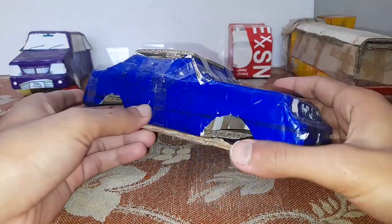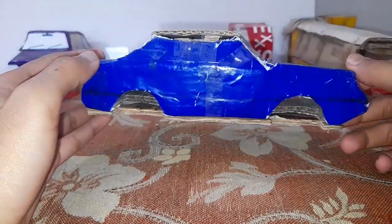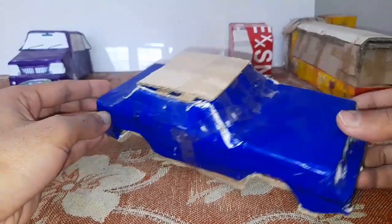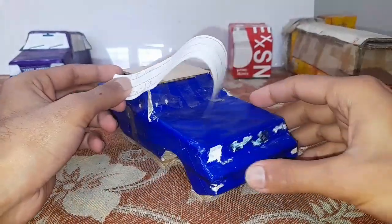So guys, as you can see I have made new pieces for this car — the rear piece and also a roof piece that I have placed here. So now it's time to do paper mache on this model, so let's get started.